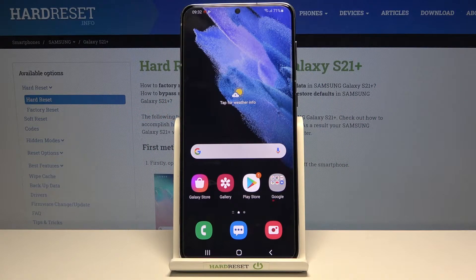Welcome! Here I've got Samsung Galaxy S21 Plus and I'm going to show you how to allow the camera app to scan QR codes at this device.